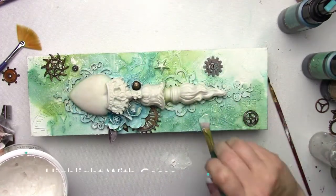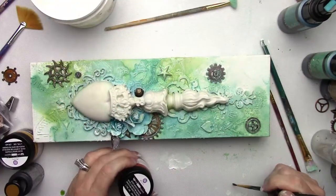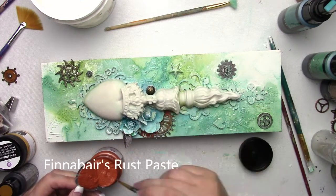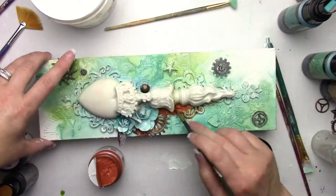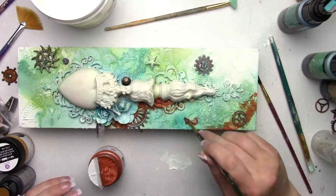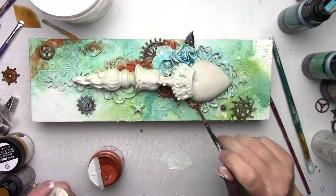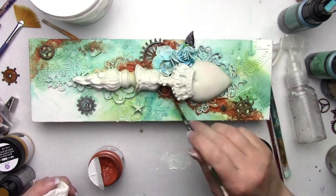I'm just adding a tiny bit of heavy body gesso to highlight some of the pieces I'm going to use rust paste on and wax on in the future. Now I'm adding some rust paste — just a tiny tiny bit. I don't want it to take over the canvas; I just want a bit of a vintage feel, a worn tattered look. I'm adding it in around the mechanical pieces and then spraying it with water so it'll move around and make a kind of flowy, natural look.